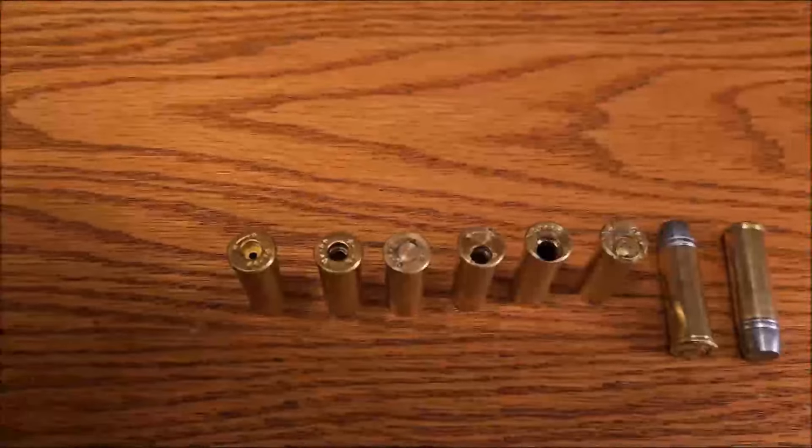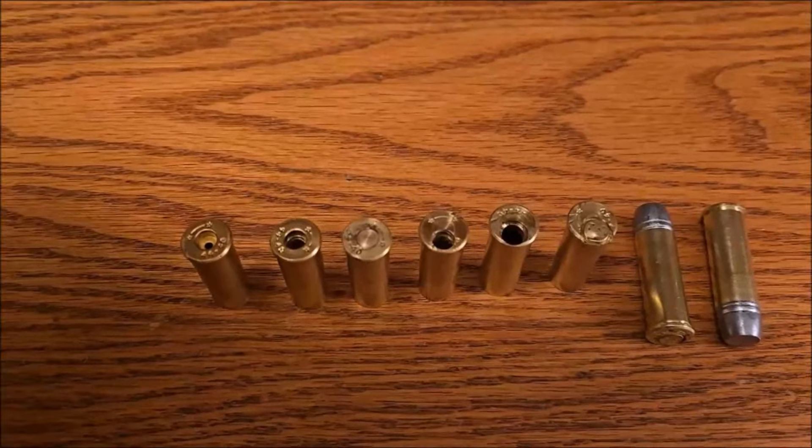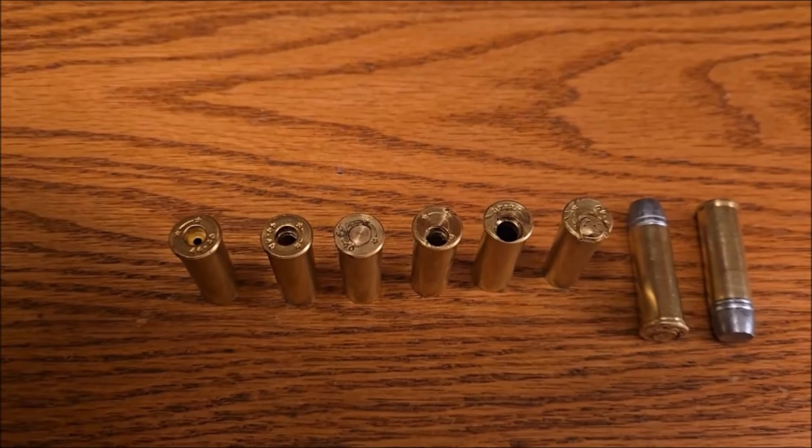I thought I'd make a video of the steps I had to use to change 44-40 into .46 rimfire for the Ballard.